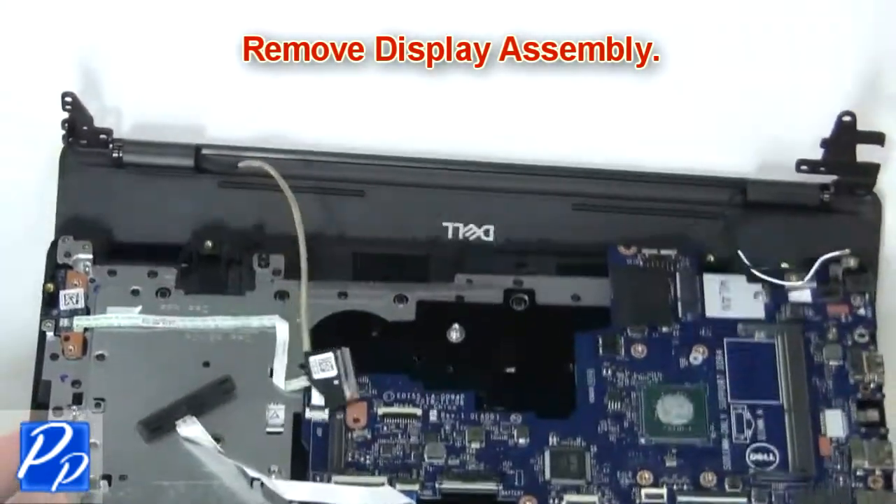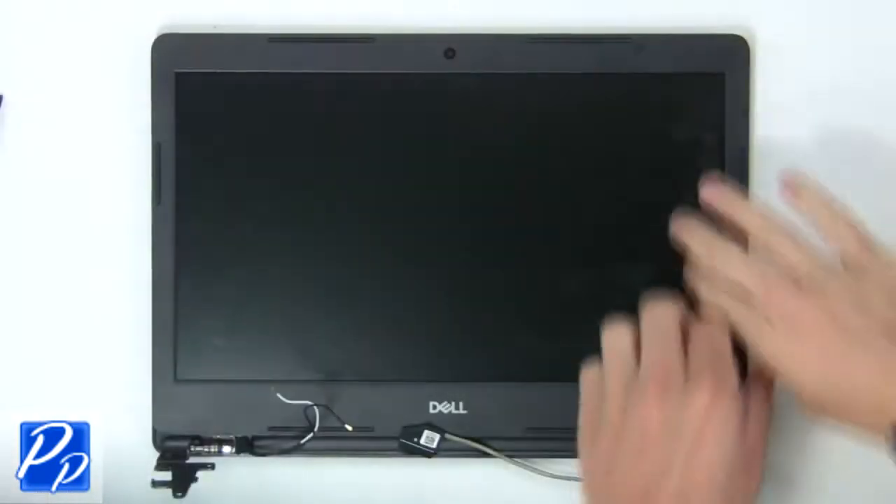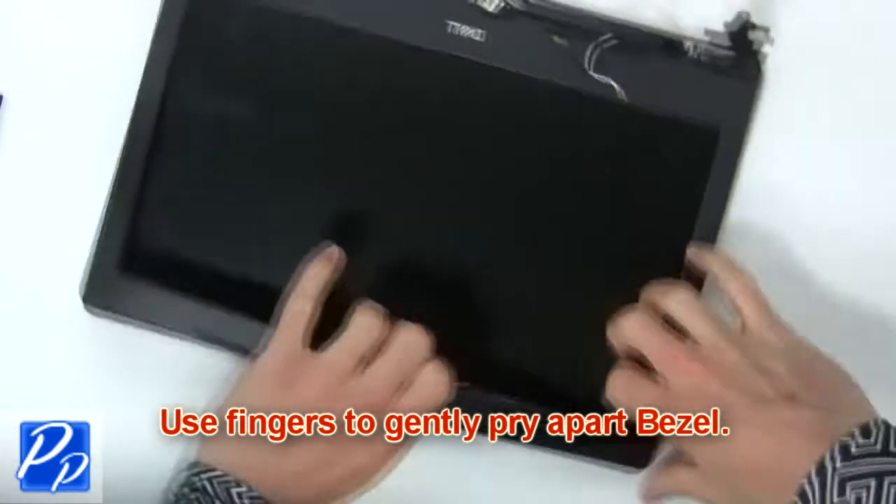Now remove the display assembly. Then use fingers to gently pry apart the display bezel.